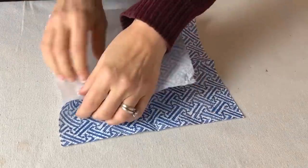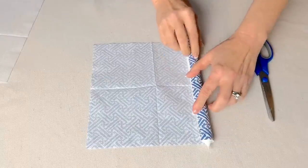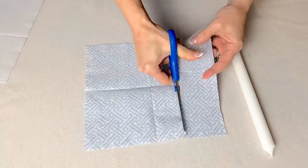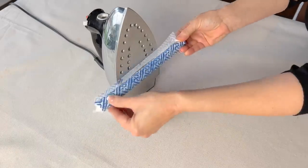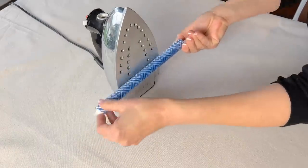Separate the layers of a patterned paper napkin. Then cut the napkin to fit the diameter of your candle and gently press against the iron plate. Keep rolling until the candle is completely wrapped in the napkin.